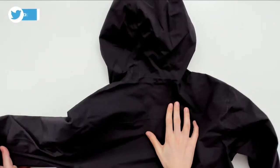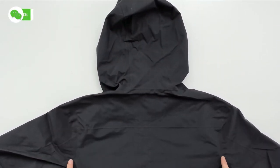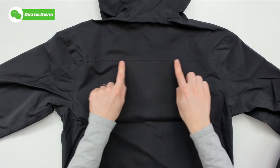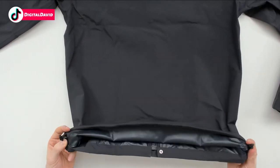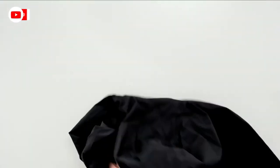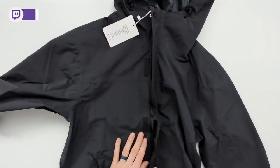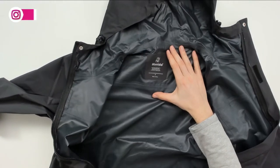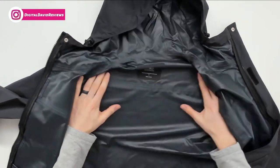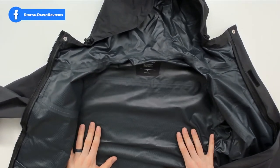We can flip the gray jacket over to reveal the hood from the back side, and we can see some of the seams and stitching running along the shoulders and upper back. At the bottom there are some adjustments as well. Flipping it back over, we undo the button and velcro to unzip it, revealing their branding and the size. This jacket also has taped seams and it's made out of really lightweight material.